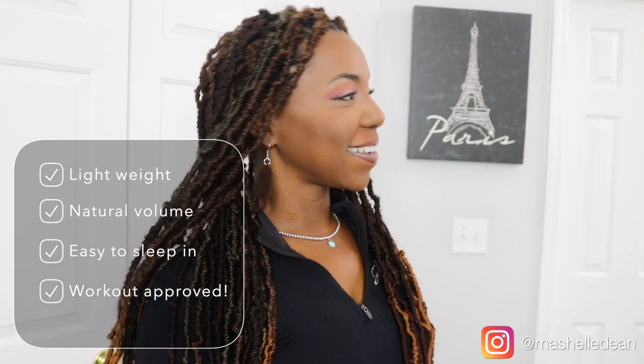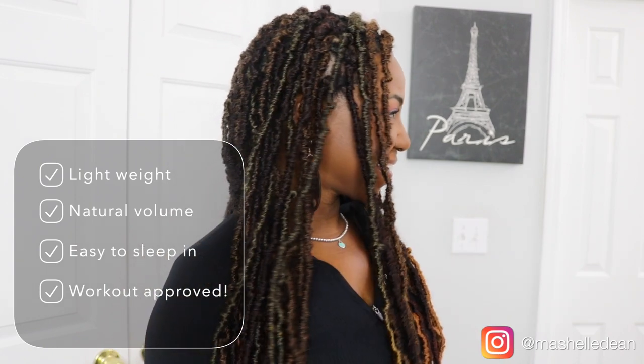And this is how it turned out. It's so freaking pretty, guys. I have really been enjoying wearing these locks — they're gorgeous. It turned out exactly how I wanted it to. It's not too bulky. It's a very natural volume. The hair is super lightweight.